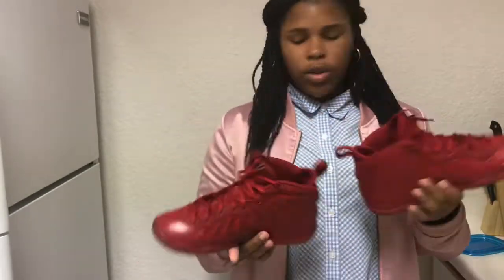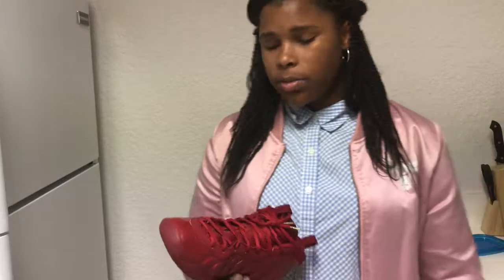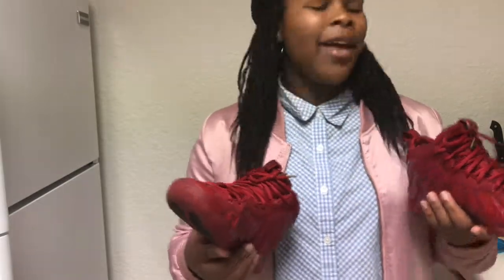Next shoe — these are the Foam Posites Red Octobers, gym red, whatever you want to call them — my easy Foam Posites. I'd been wanting these for a long time, checking eBay and Mercari, and when I saw them I sprang into action. I got them for around $40. When I first got them they looked nothing like the picture so I was mad and almost sold them, but I cleaned them up really good and they looked way better. I tried them on and they looked really nice on my feet. I've worn these twice.